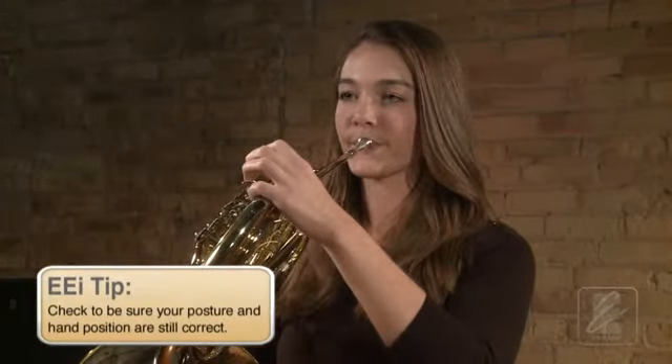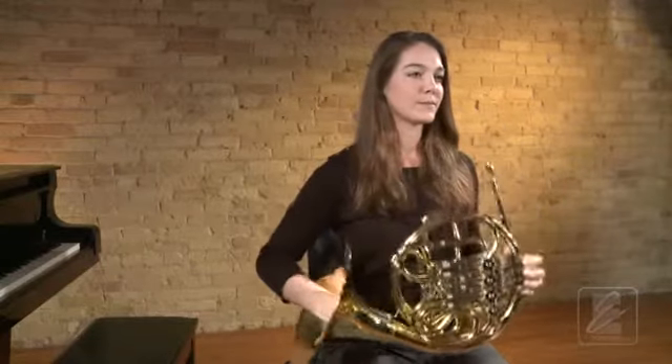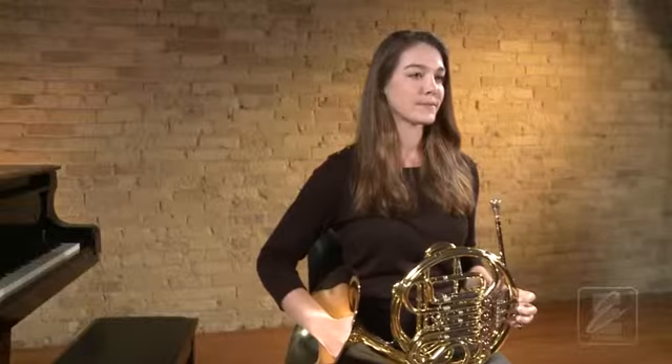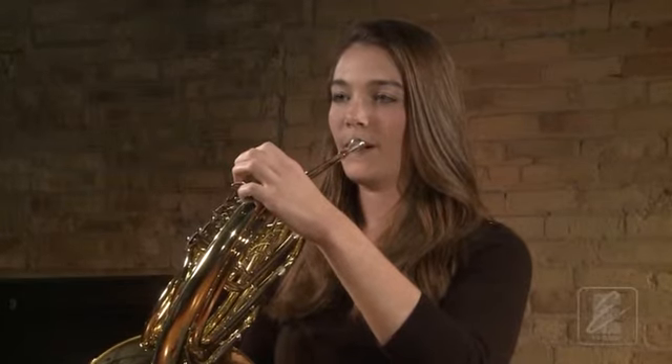Try that one more time with Katie. Get set in playing position and take a full breath. Go to ready position. Be sure that you have an open sound. Do not push up with your chin and do not pinch your lips together. This will create a poor or pinched tone quality. Listen again as Katie demonstrates a proper horn sound for you.